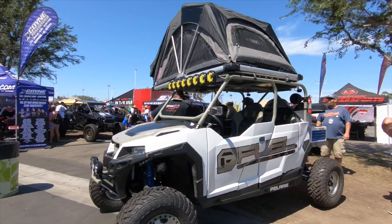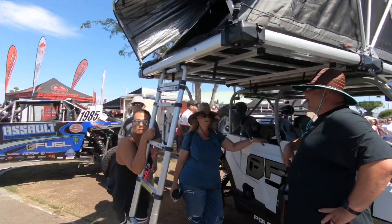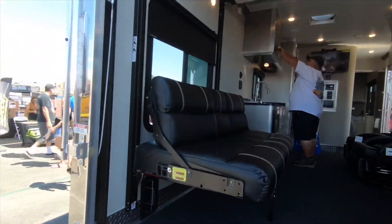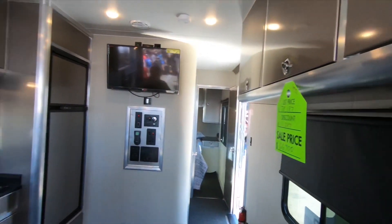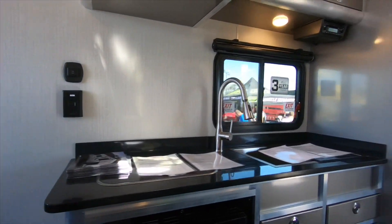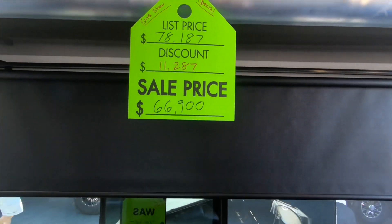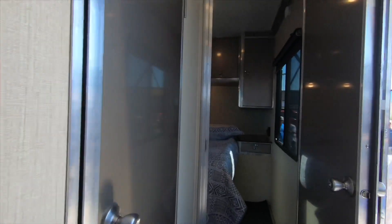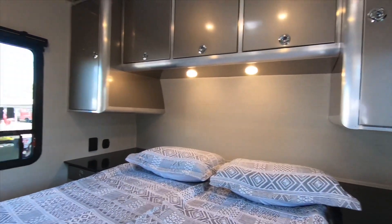This is another Overlander for UTV. Check out this toy hauler — it's made out of aluminum. It's like a tour in here. Got the chairs, the reclining chairs, the aluminum. TVs, kitchen with microwave. It's about $65,000 to $70,000. Here's the control. And here is the bathroom — stand-up bathroom. Here's the master room, pretty good size.